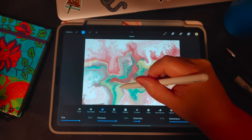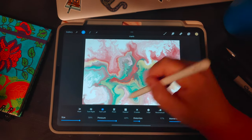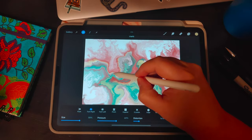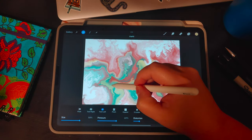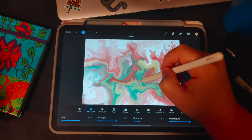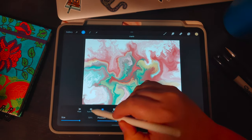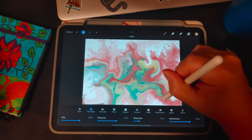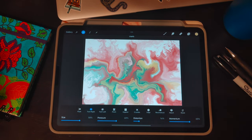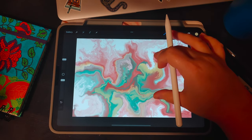You can also twirl if you want more emphasis on the spiral in the artwork — just remember how the left and right spin work and use the twirl options to get more of that swirly look. I think that looks pretty good. Now we're going to exit liquefy because the next step is using brushes I already created.